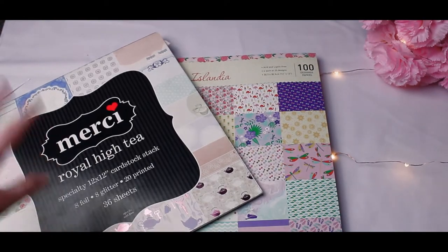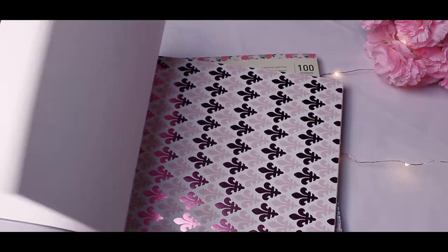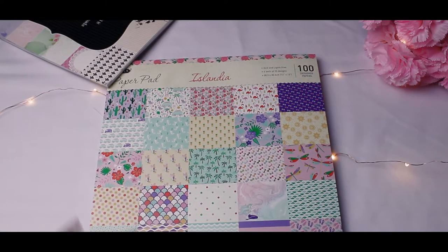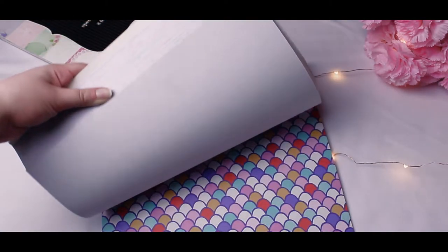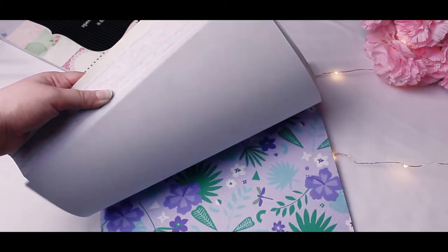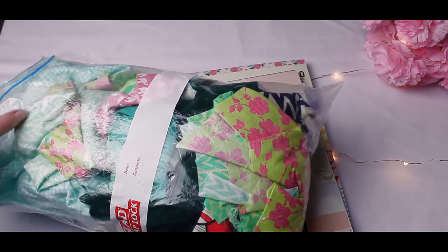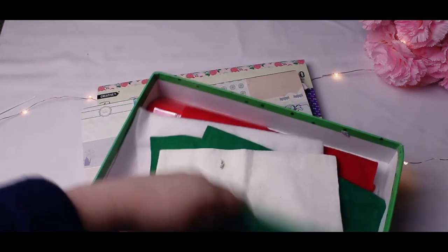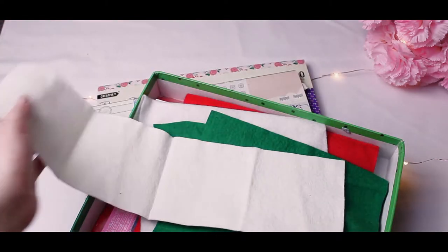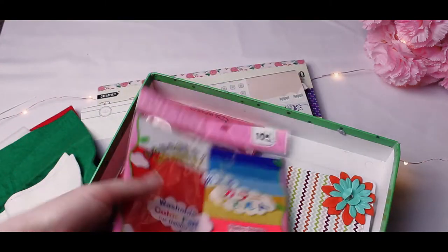I've got these two massive cardstock sets. This is a high tea themed one — I believe it's from Big W, the brand Mercy Aldia — my granny bought it for me, and it's got a hundred pieces of paper. This one is like an island beach mermaid themed one, really nice. I've also got this huge ziplock bag full of fabric — I love these little elephants — with a whole bunch of cute patterned fabric I sometimes use. Then this tub has a bunch of felt, mainly Christmas felt because I was going to do Christmas DIYs with it.